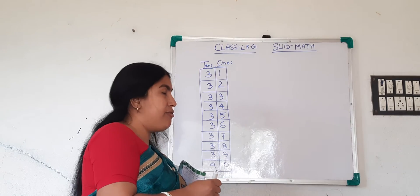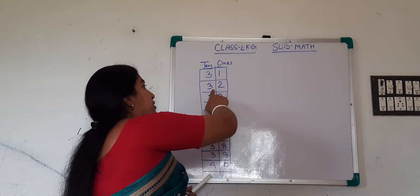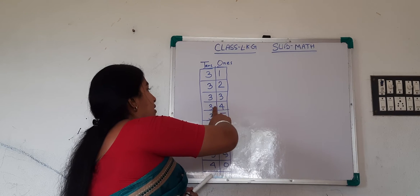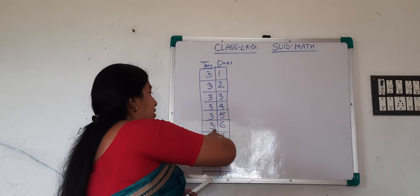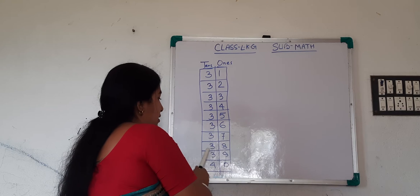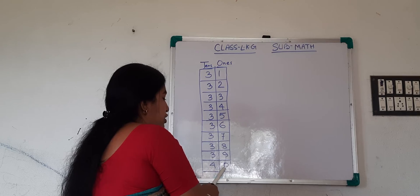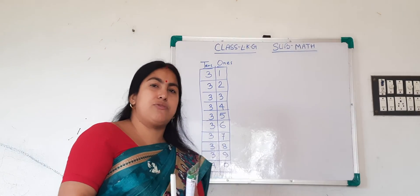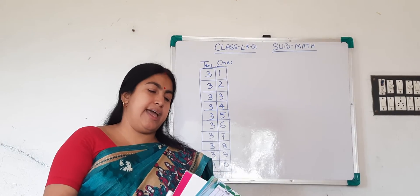Okay, so how will you read the numbers? 31, 32, 33, 34, 35, 36, 37, 38, 39, 40. Okay, in this way you will read the numbers. And then come to the writing section.